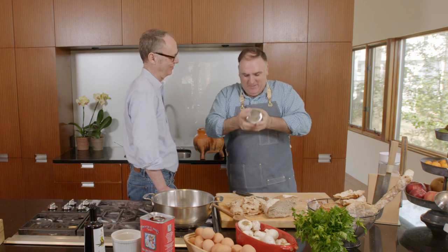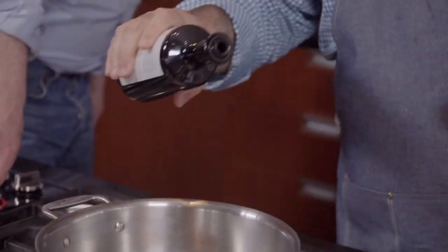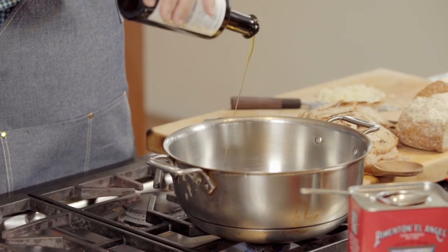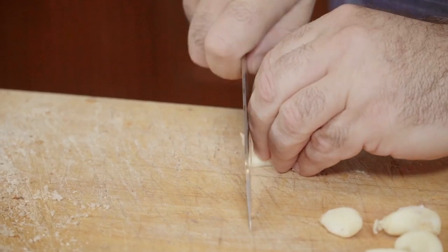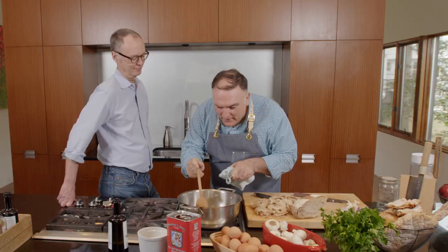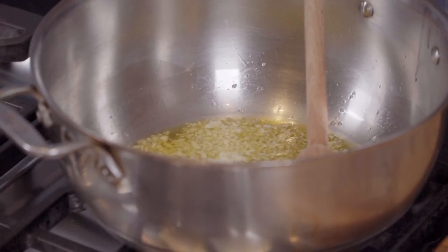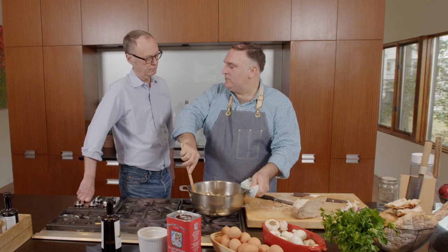Use a good olive oil — Spanish if possible, because the dish comes from Spain. I'm doing the soup as my feelings tell me. You need to listen, because the soup is going to talk to you. We're going to wait until the garlic dances in the olive oil — do you see the moment the garlic is kind of dancing? That's the moment. The garlic is telling you it's in the right moment. Now the bread goes in, and the bread is happy because it's shiny. There's a conversation happening between all of them.